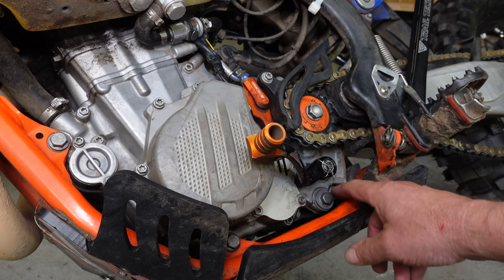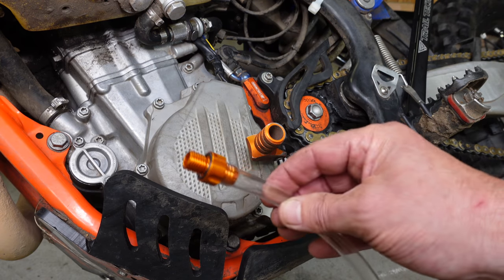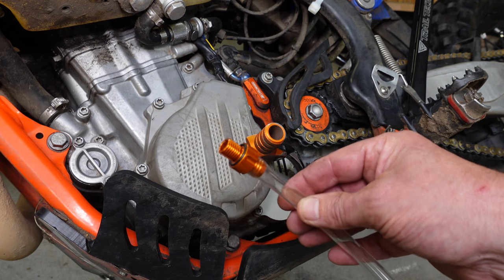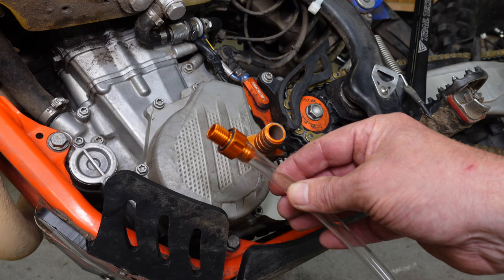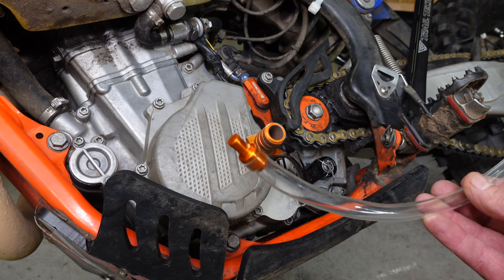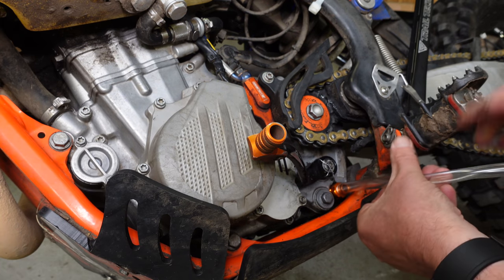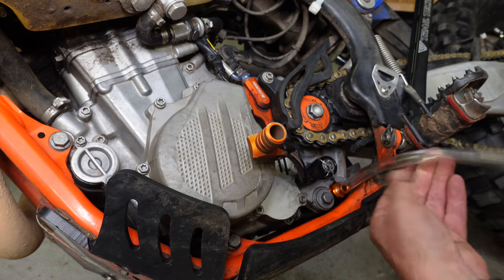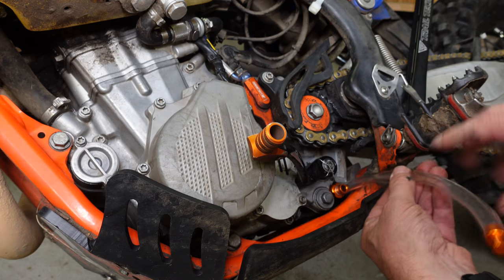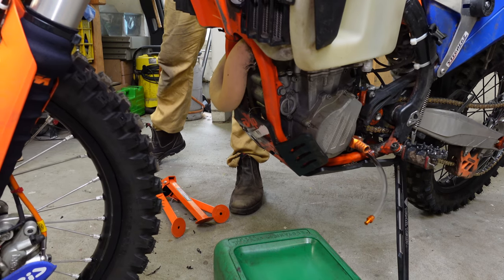Next thing I'll do is take out this drainage bolt and then screw in the tool itself. Here's a close-up — it's got a short piece of hose on there and at the end it's capped off. That makes it easier because once it's in you can lift the bike, and only when you're ready to drain the oil you just pull out the plug. It doesn't need to be very tight — just hand tight will be enough.